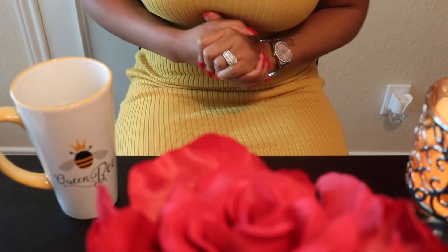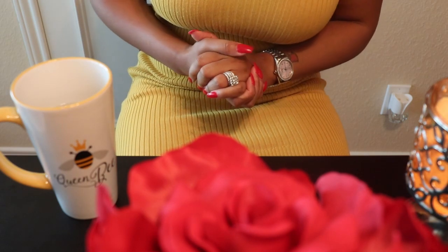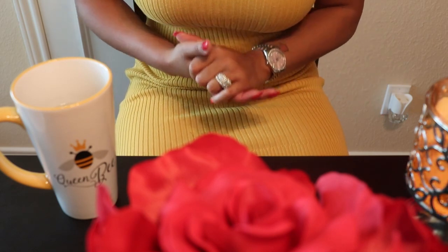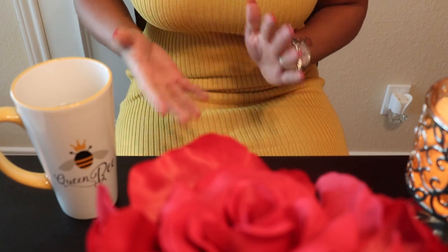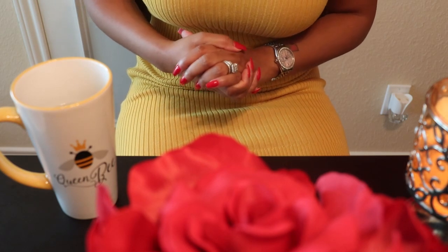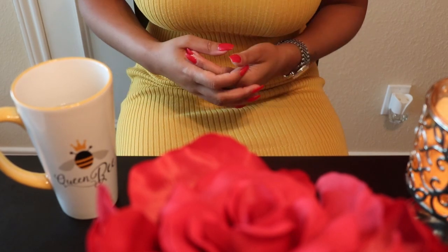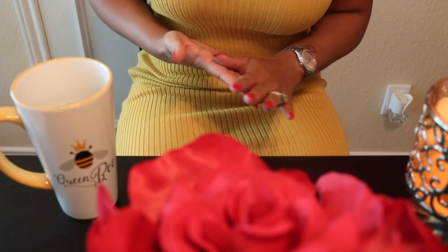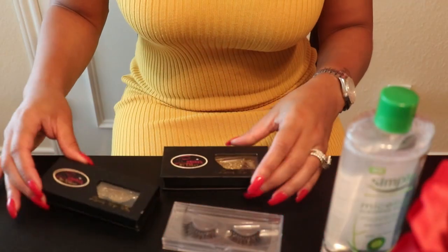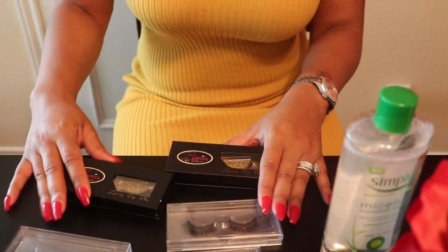Hey slay gang, welcome back! Thank you so much for tuning into today's video. Unfortunately you won't see my face — your girl is looking a little rough today. But that's okay because today's video is solely about how to clean your luxury isolate lashes the proper way. We want you to maximize the number of times that you are able to wear your luxury isolate lashes and get the most out of the lifespan.